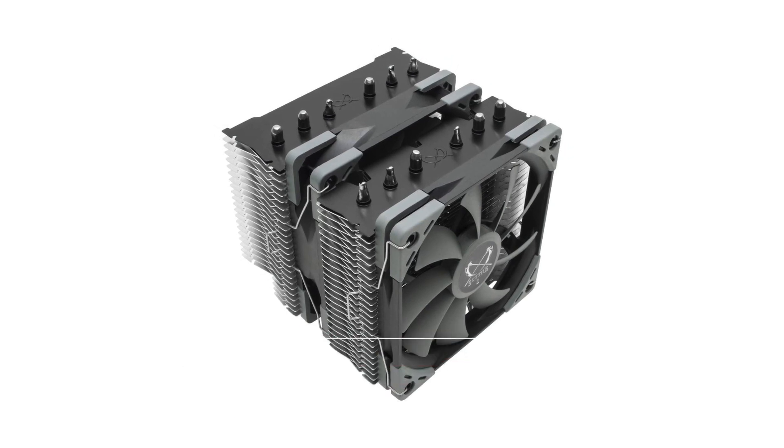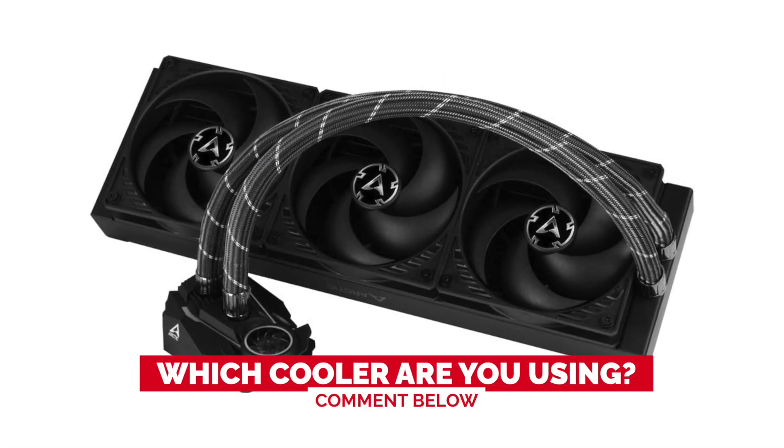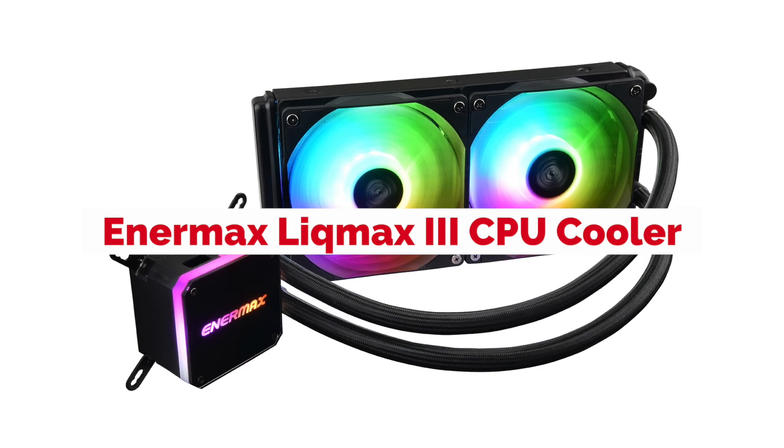Before we start, I have a question for you guys. Which cooler are you using right now, and how do you like it? Let me know in the comments. The Enermax Lickmax CPU Cooler is one of the best coolers on the market.